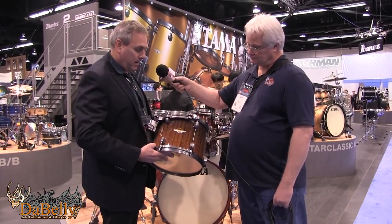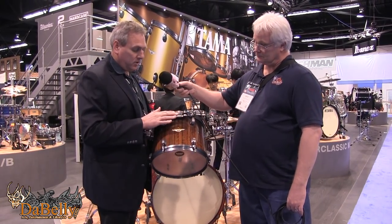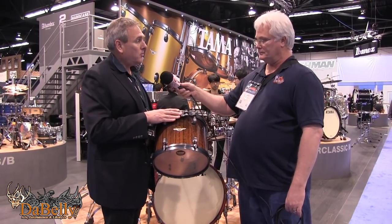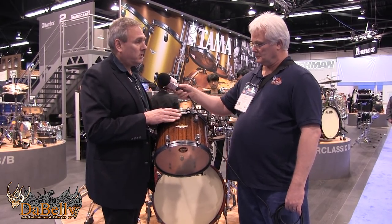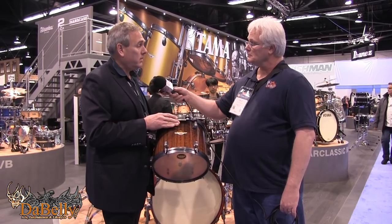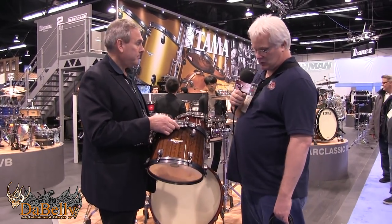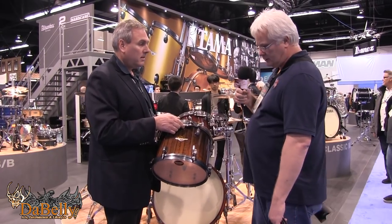In addition to the drum finish, we have new smoked black nickel hardware — a hardware option added to our Star Classic Bubinga and Star Classic Maple series. Up close, this is striking. I really like the nickel finish.